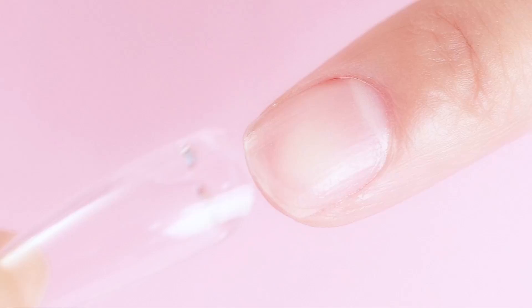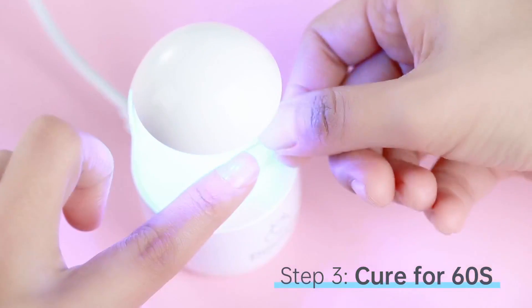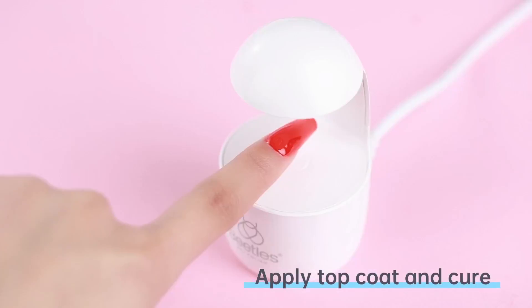There are 500 PCS of artificial nail tips, including 10 different sizes with 50 nails of each size, which are individually numbered 1 to 10. Easy to choose the suitable size for every finger.